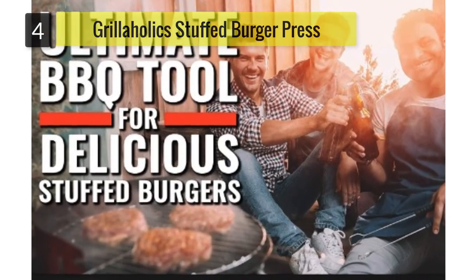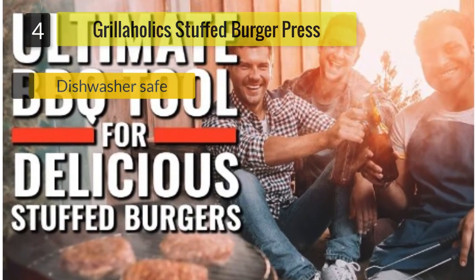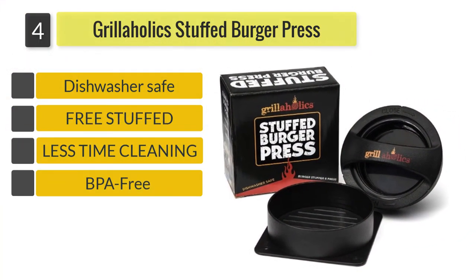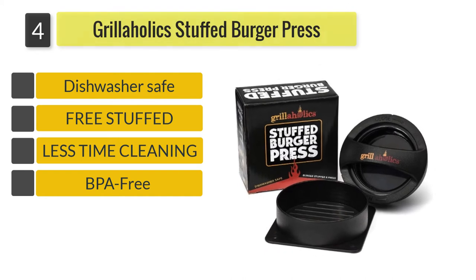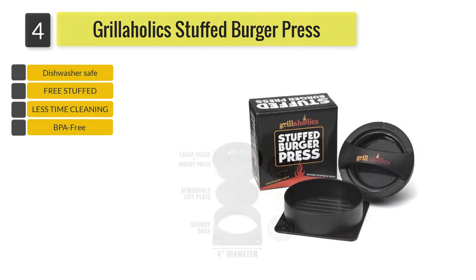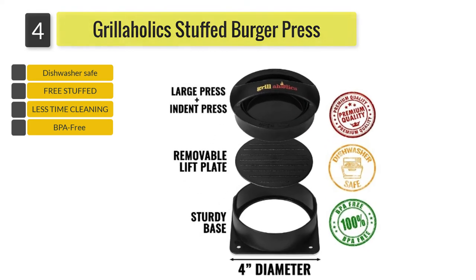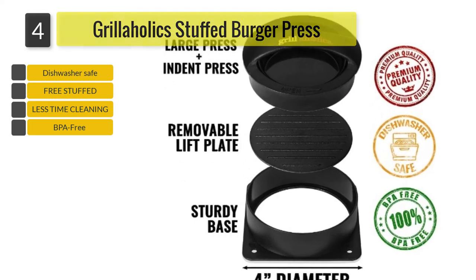Number four: the Grillaholics Stuffed Burger Press. Dishwasher safe and made from BPA-free non-stick plastic, the Grillaholics Stuffed Burger Press makes half-pound stuffed burgers. There is a three-step process of press it, stuff it, and seal it to produce stuffed burgers.